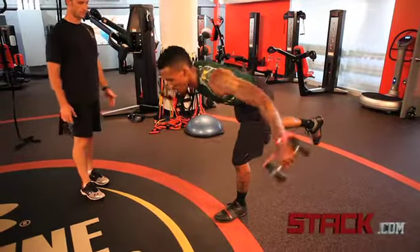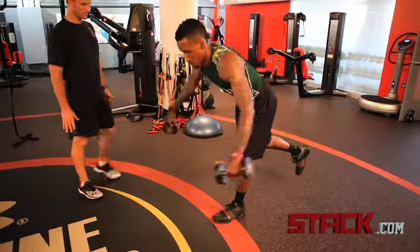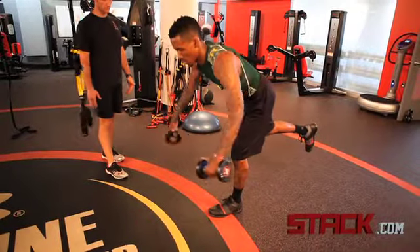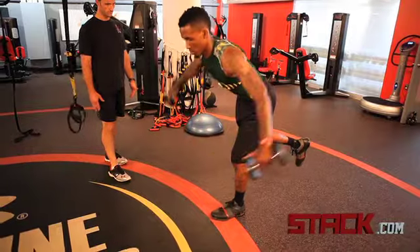A single leg posterior delt raise — what we do is lean all the way forward, and what I'm looking for is that he maintains posture. I don't want his chest to drop; I want his middle back and traps to be activated at the same time.